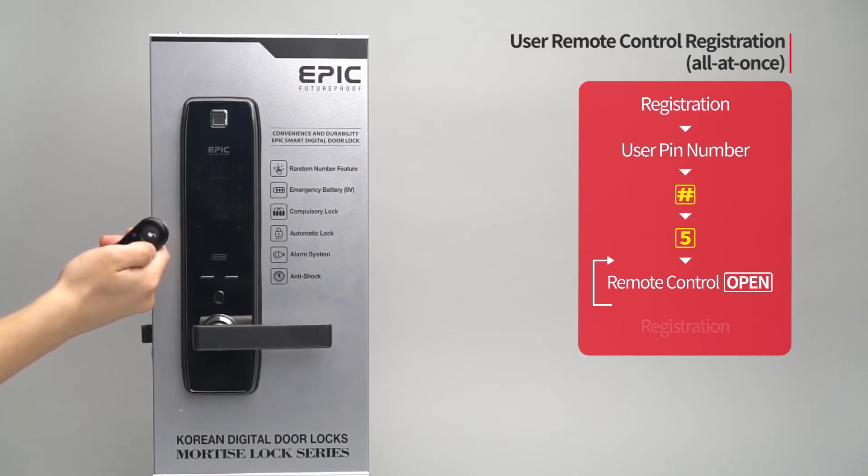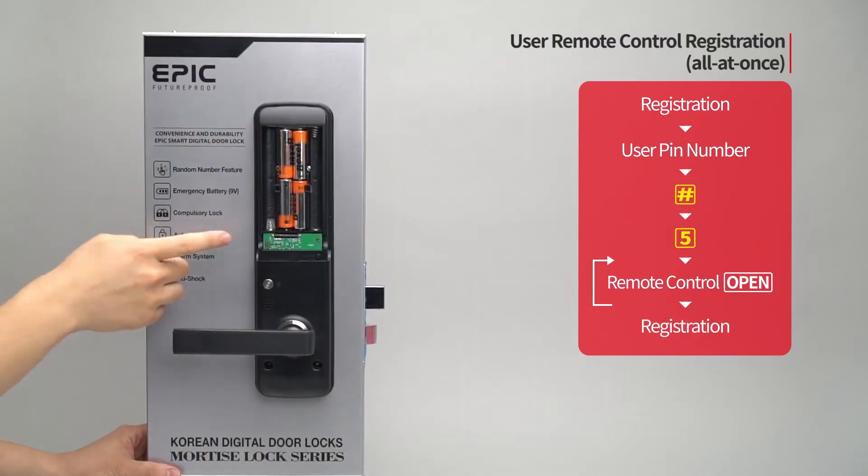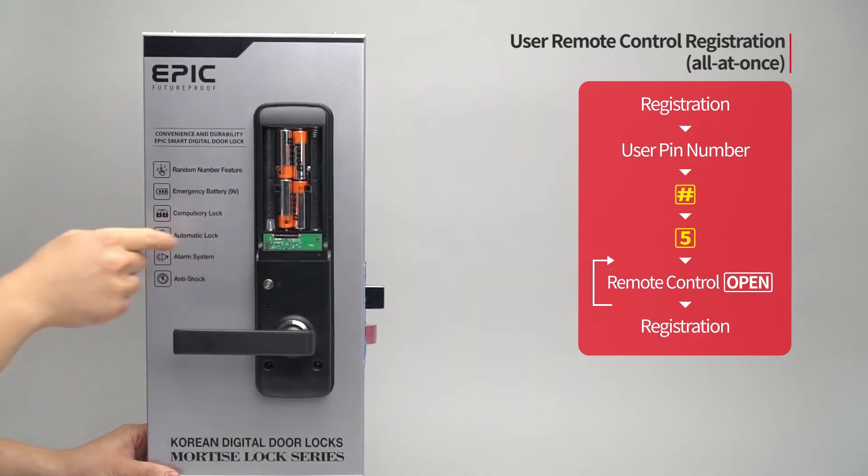If you want to register additional remote controls, repeat the process. When registration of all remote controls is done, press the registration button to complete the process.